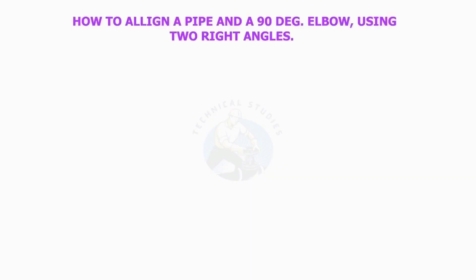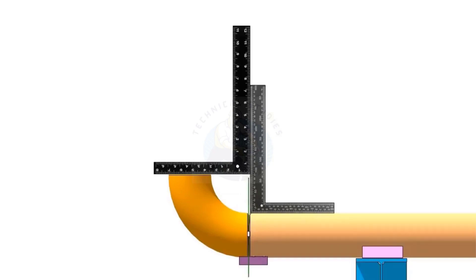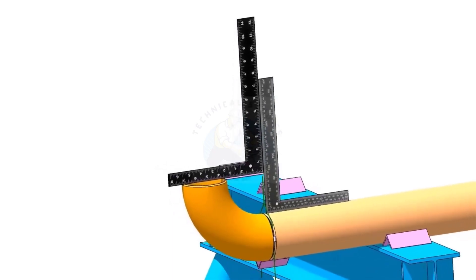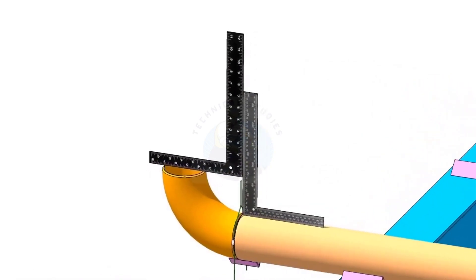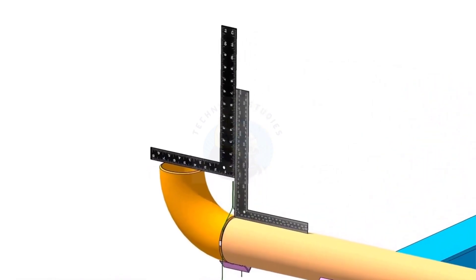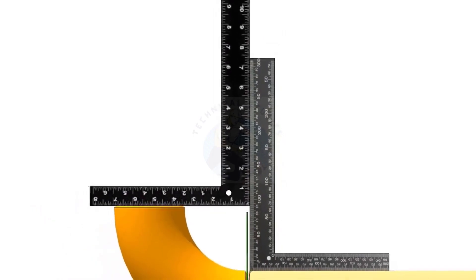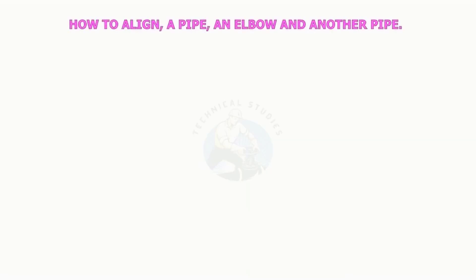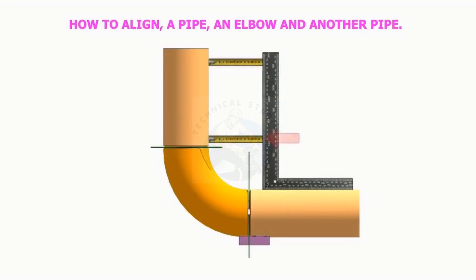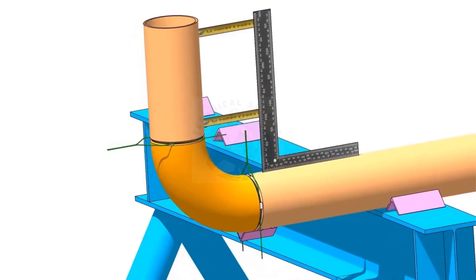How to align a pipe and a 90-degree elbow using two right angles. How to align a pipe and an elbow to another pipe using a right angle and a measuring tape. How to align a perfect cirrhosis. How to align a soft cirrhosis.